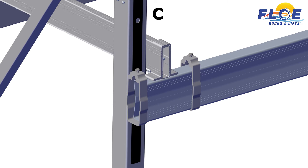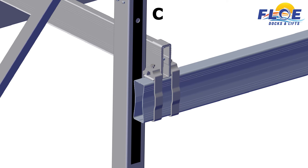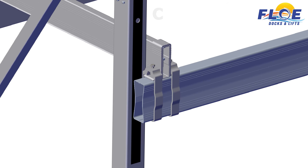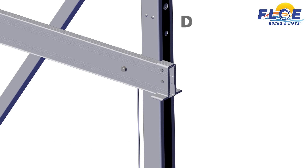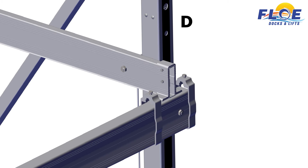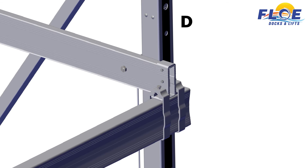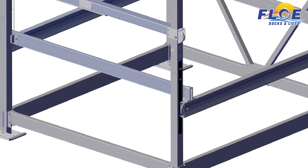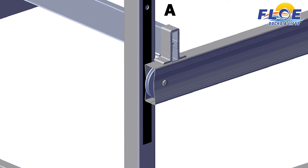On corner C, slide two cradle clamps onto the cradle beam. Place the side cradle beam and U-clamp on top of the cradle beam. Slide the cradle clamps over top of the cradle U-clamp. Hand tighten the bolts to hold everything in place. On corner D, slide two cradle clamps onto the cradle beam. Place the side cradle beam and U-clamp on top of the cradle beam. Slide the cradle clamps over top of the cradle U-clamp. Hand tighten the bolts to hold everything in place. On corner A, slide one cradle clamp onto the cradle beam.